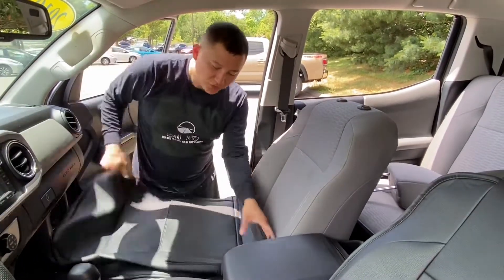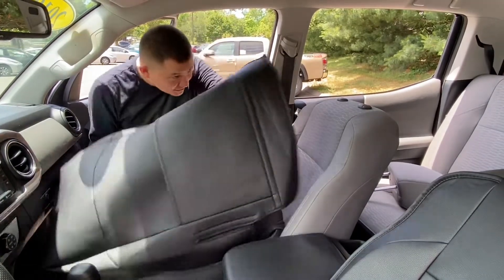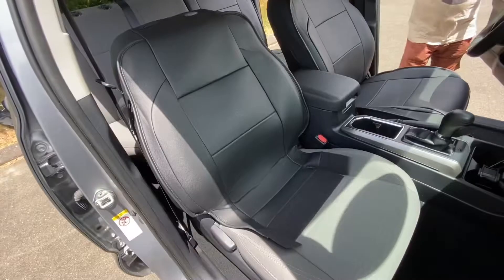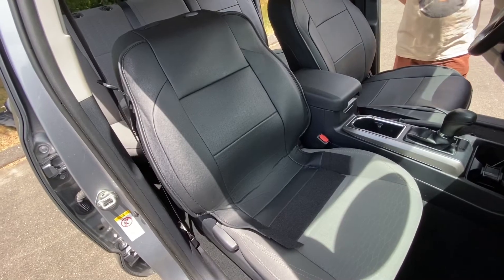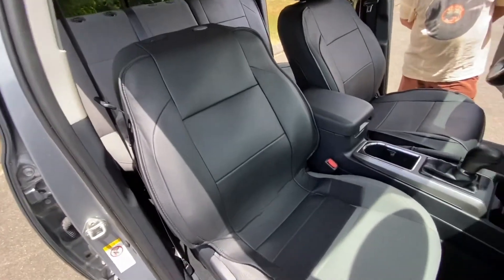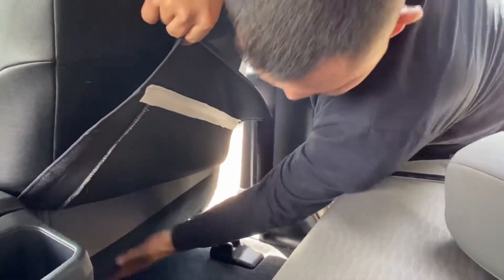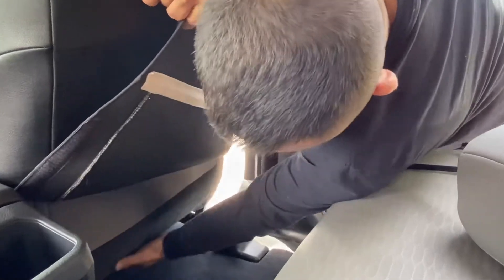Once you figure that out, you want to hover this piece right over the cover like this. Once you put the cover on, this is how it's supposed to look in the front. Now let's move to the back. On the back of the front seat, there will be a fabric piece right over here.